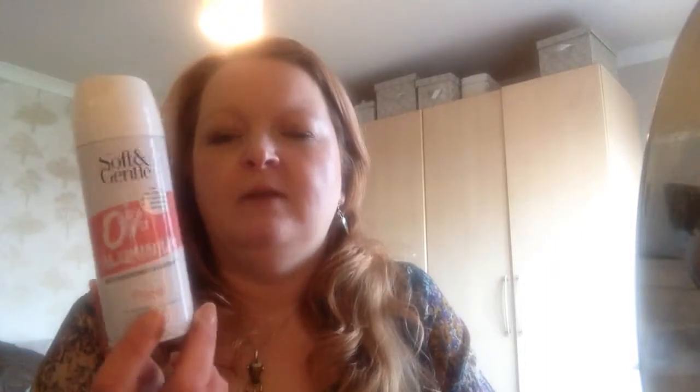First off I have a couple of deodorants. I'm trying to go aluminium-free. I use a stick when I get out of the shower, but for a wee bit of freshness before I go out I like a spray — this is a Soft & Gentle 0% aluminium. I'm on the hunt for something more natural but until I find something, this is working pretty well. An older one I used up was the Sure, but as I said, I'm trying to go aluminium-free.